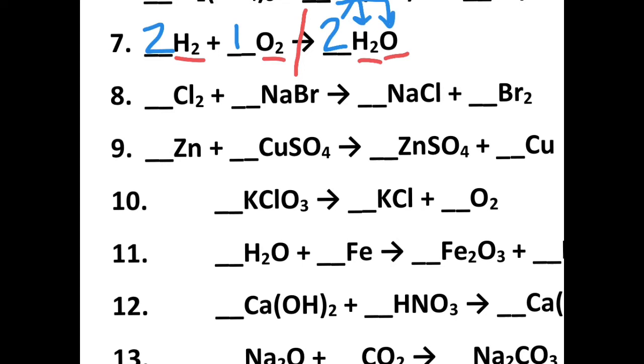Let's look at number eight. It looks like the only things unbalanced are the bromines and the chlorines. If I make the chlorines equal — I've got two on the reactant side — let's make two chlorines on the product side. Remember, that two goes with the sodium and the chlorine. So now that I have two chlorines, I also have two sodiums, so I'm going to need to put a two here. That two distributes to the bromine as well, and I needed two bromines anyway. In the end I get a one, two, two, one balanced equation.